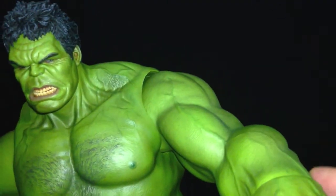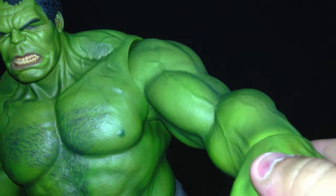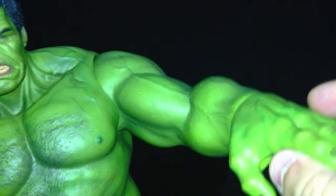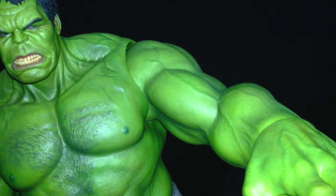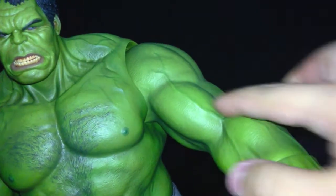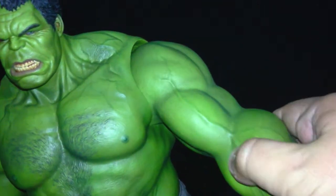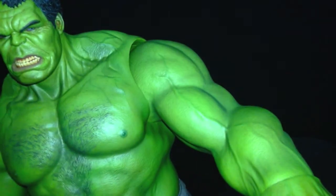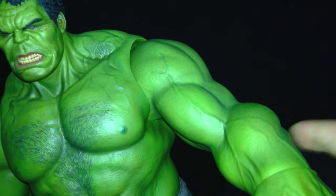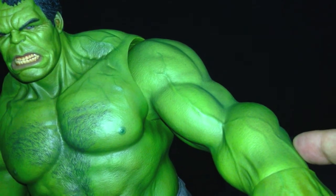I briefly want to talk about the rubberized arms. I know this is something a lot of people have been concerned about — in the past, figures with rubberized material tend to wear and rot out after some time. Honestly, I think the material used on Hulk is very thick. It's a new type of material I haven't seen before on a Hot Toys figure, and I think it's very durable. But only time will tell — after maybe five, six, seven years, people might start realizing the rubber is rotting or tearing down.